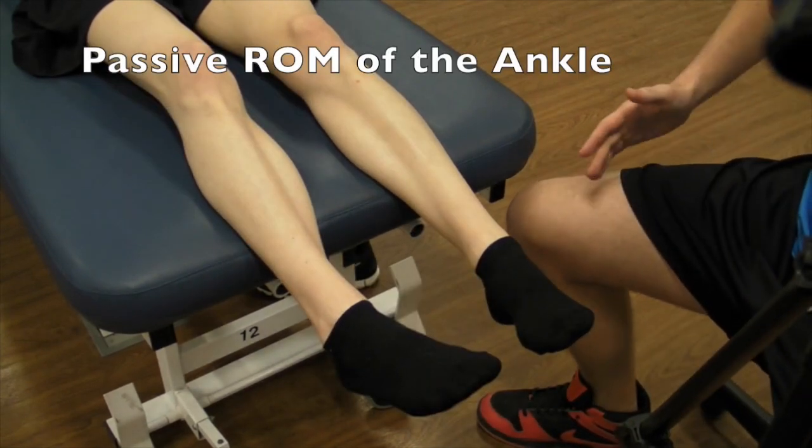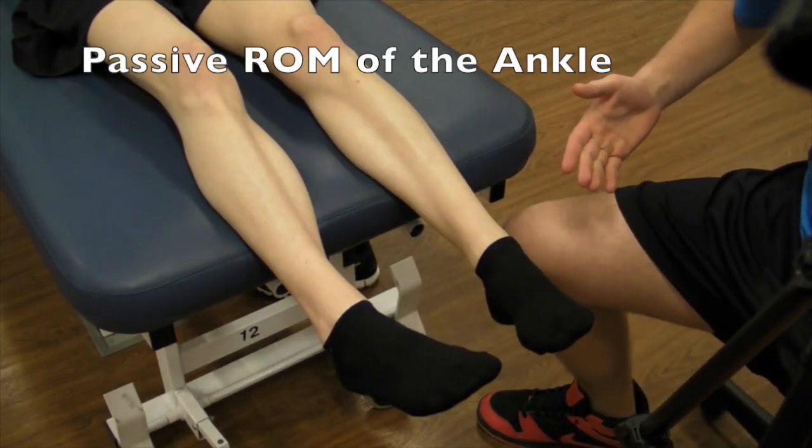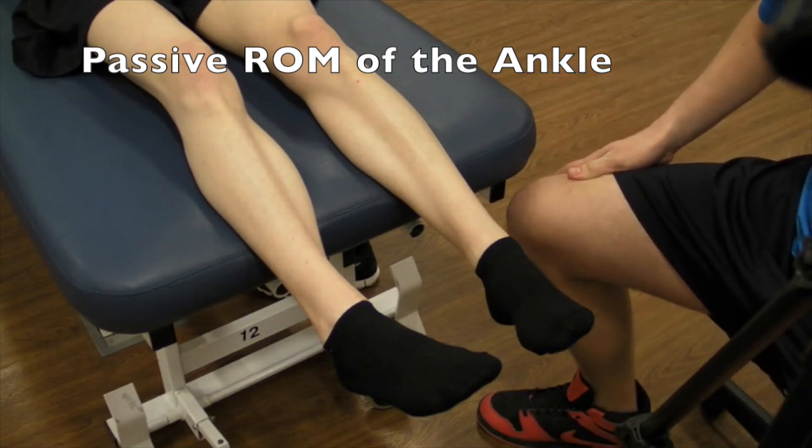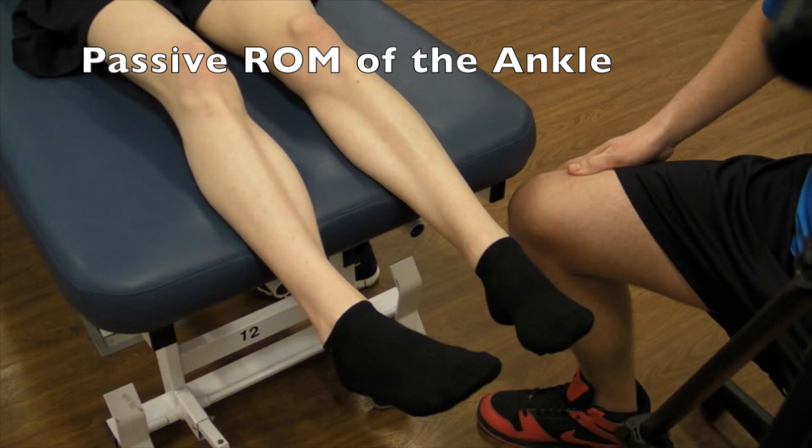So we looked at active range of motion and everything was within norms. We're now going to move on to the passive range of motion to see if we can differentiate any ligamentous possible restrictions or injury.